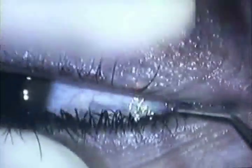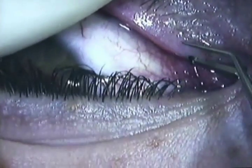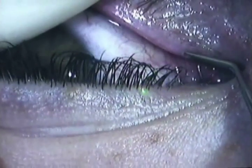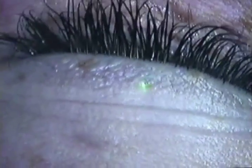The first thing you're going to see is a punctal plug. This little plug is inserted into the lower tear duct and keeps your tears from draining. This actually keeps your eye moist and aids in healing. You really can't feel it at all, you can't see it, and it dissolves on its own anywhere from 30 to 90 days.